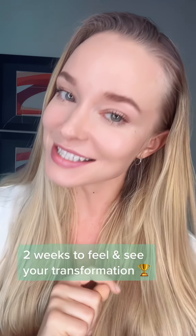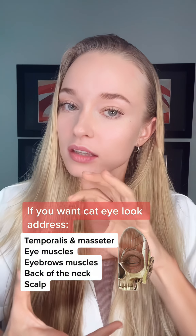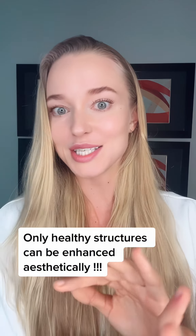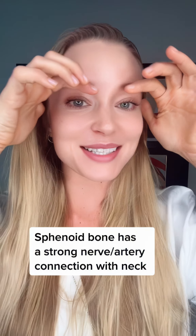Do this for two weeks and you will feel and see the difference. We already took care of our temporalis muscles, so now we will take care of our eyelid and the tension of our eye muscles that can be contributing to your hooded eyes. No holistic beauty without holistic health, so let's do our eye muscles.